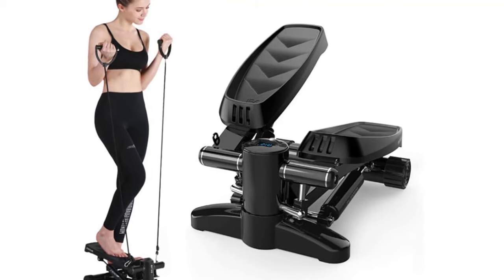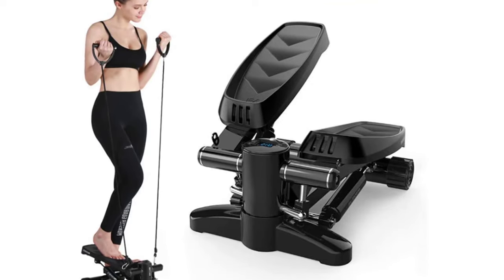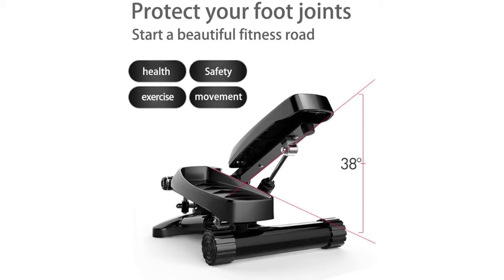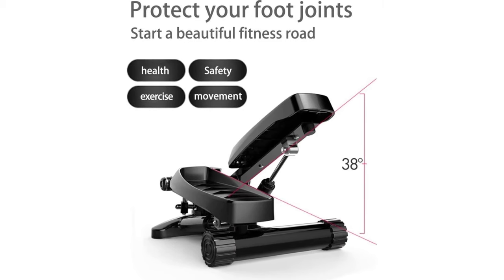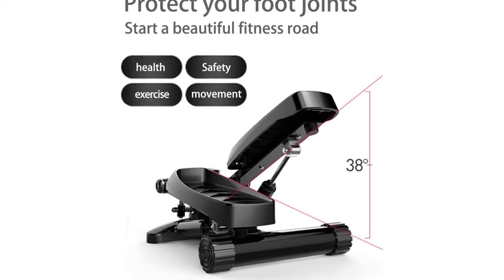With resistance band and anti-slip mat: resistance bands allow you to exercise your arms, chest, back, and shoulders while exercising your legs. The anti-slip mat can be placed under the step machine to effectively prevent slipping and isolate noise while protecting the floor.